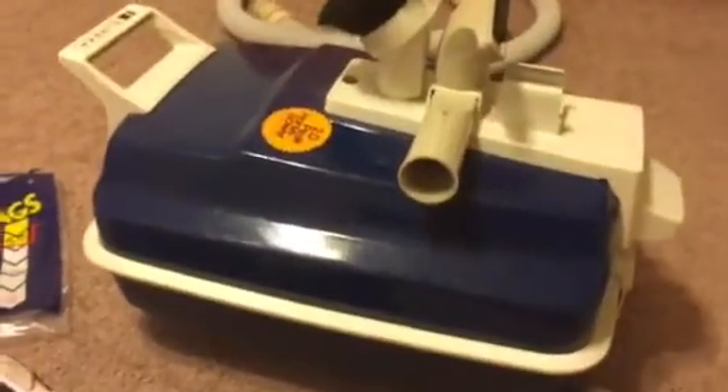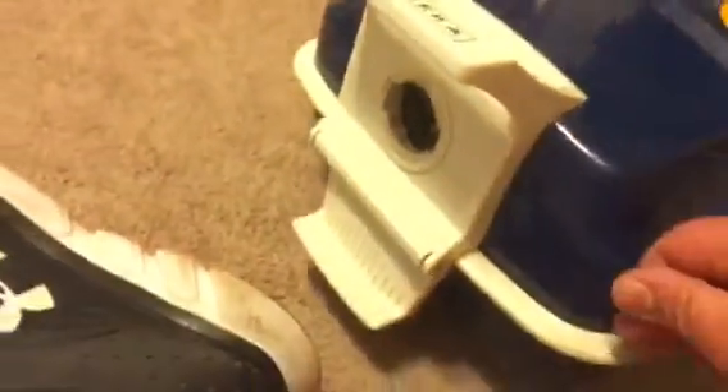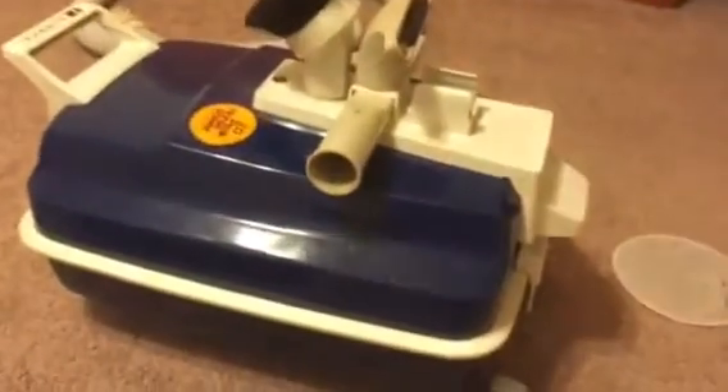Now I just close the lid, making sure there are no bag edges outside the machine, and we're ready to go again — back to work. That's just a little instruction video on how to change the bags in these Eureka Power Team canisters.